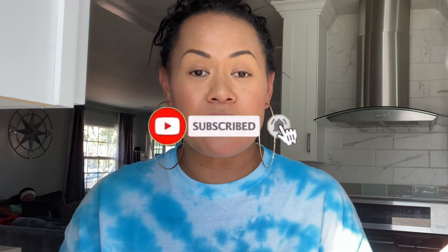I love it. If you are not subscribed to the channel, please subscribe. I would love for you to join my YouTube family.